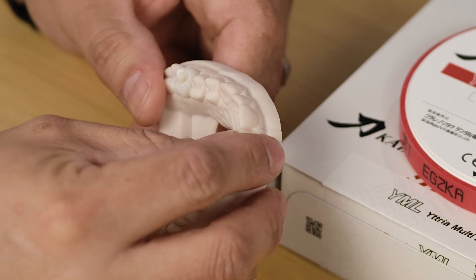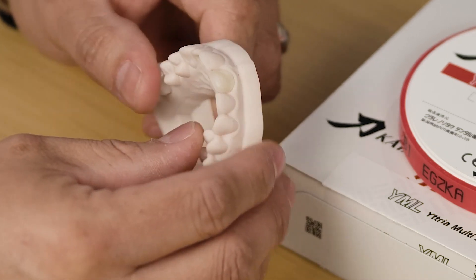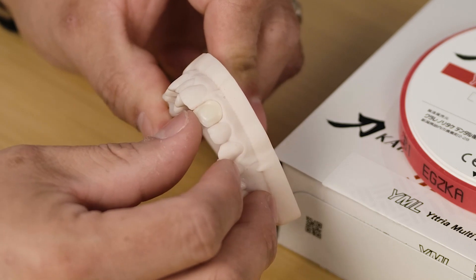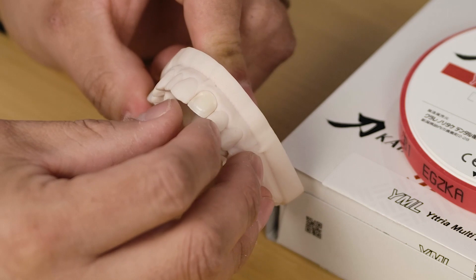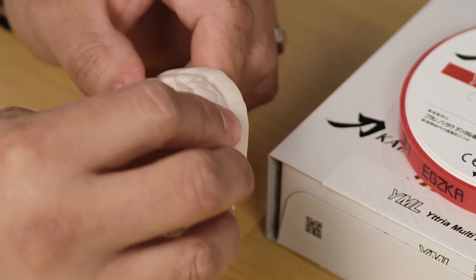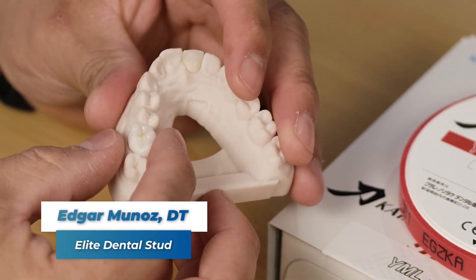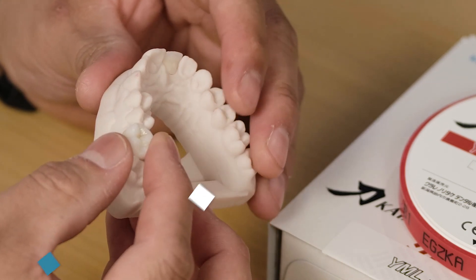On this specific case, we had posterior and anterior single units. YML allowed us to do a facial cutback, having a canvas with high translucency and allowing us to use the IS internal stain by Noritake. We then layered it with ZZR porcelain using our high translucency enamels. In the posterior, we did a single molar, full contour, just glazed it using our FC-Pay stain glaze kit.